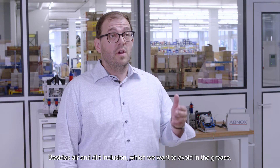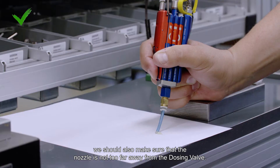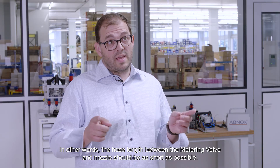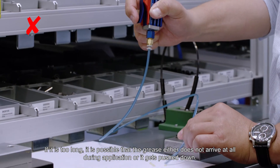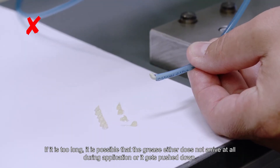Besides air and dirt inclusion, which we want to avoid in the grease, we should also make sure that the nozzle is not too far away from the dosing valve. In other words, the hose length between the dosing valve and nozzle should be as short as possible. If it is too long, it is possible that the grease either does not arrive at all during application or it gets pushed down.